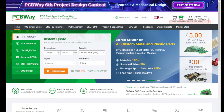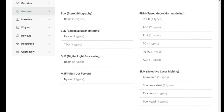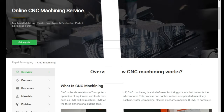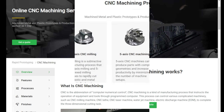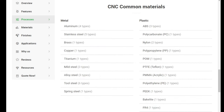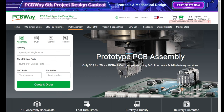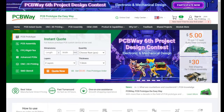PCBway are proud sponsors of the channel. They offer industry-leading 3D printing services covering all types of materials and processes. They also offer industry-leading online CNC machine services from milling, machining, and turning in all the materials you could possibly need. They also offer a fully online prototyping PCB service — everything from assembly through to design, you can do it all online with an easy system to use for quality. So for all of your needs, check out PCBway in the link in the video description.